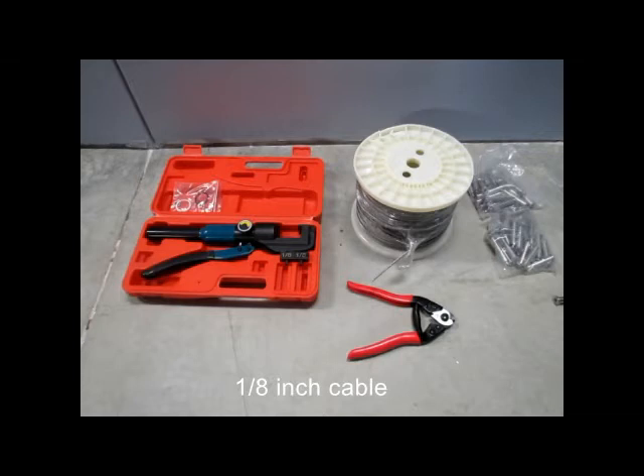This is a tool kit from Musata — it's on Amazon. It has the crimper, the cutters, 1/8 inch cable, and the end caps and tensioners.